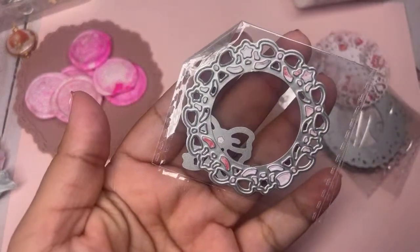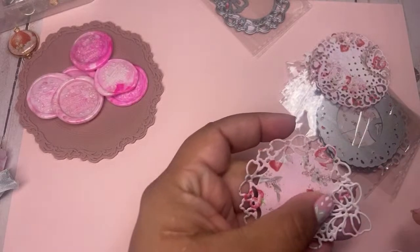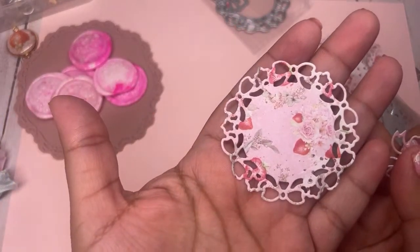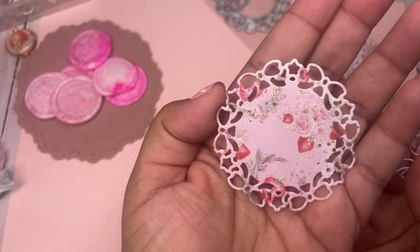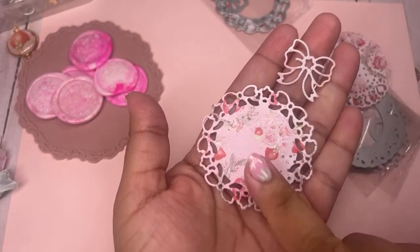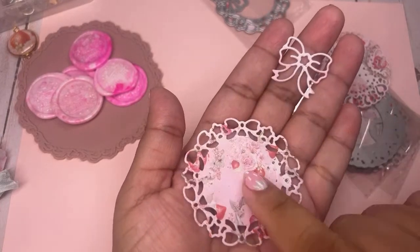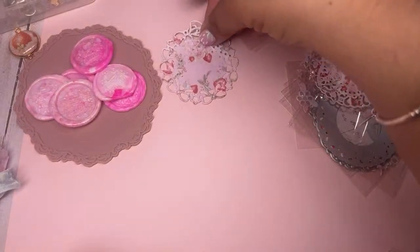The next doily is this bow one — I went ahead and cut these out. Look at how cute it is! I used that 31 paper. This bow was my favorite — the reason I picked the set. It's so cute. You know that Prima paper is double-sided, so you get both sides to work with.